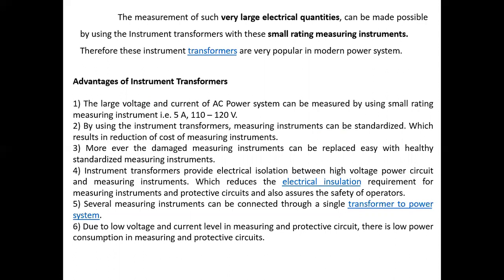Advantages of Instrument Transformers: The large voltage and current of an AC power system can be measured using small-range measuring instruments, such as 5 ampere, 10 ampere, 110 volt, 150 volt, 300 volt, and so on. By using small-range meters, we can measure high values of voltage and current. By using the instrument transformer, the measuring instrument can be standardized, which results in reduction of cost. Moreover, damaged measuring instruments can be replaced with healthy standardized measuring instruments.